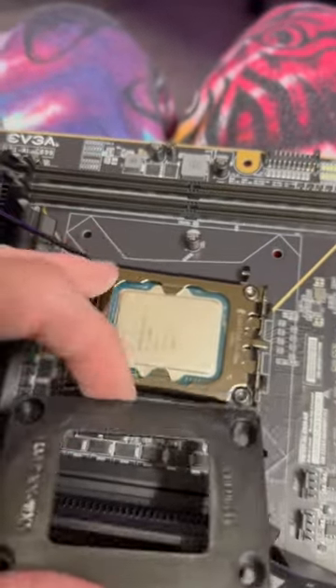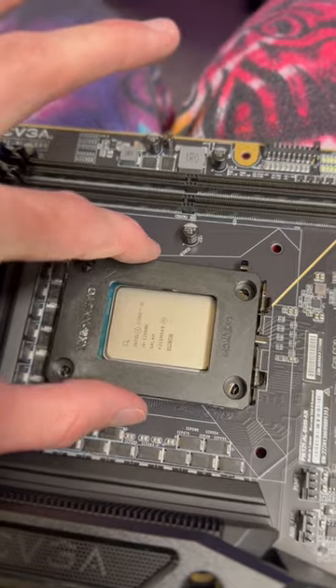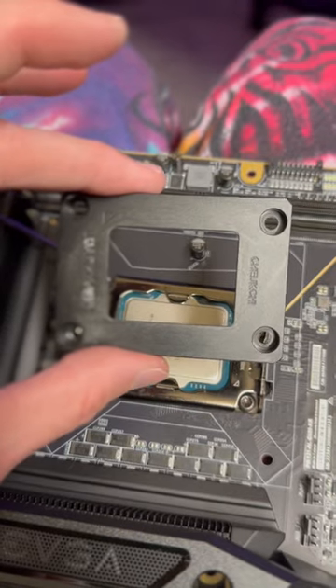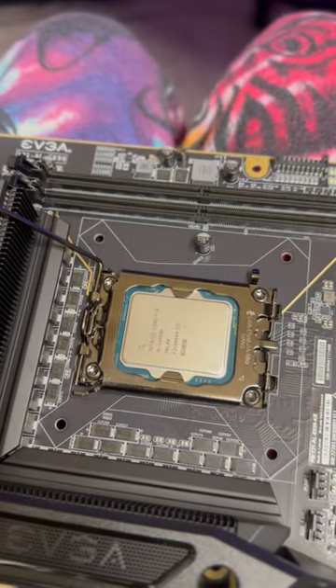A contact frame replaces this mounting mechanism, pushes it down equally, and allows for more even surface area to mount your cooler. So get a contact frame if you have a 12th or 13th gen, and you can lower your temperatures by a good bit. It's worth it.